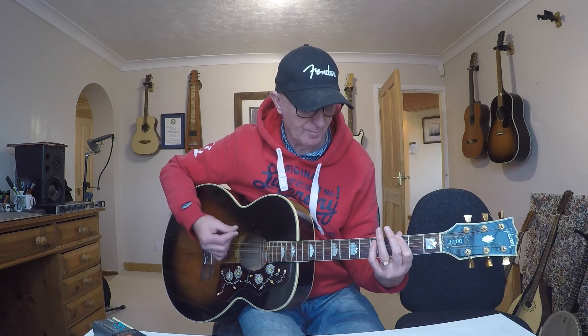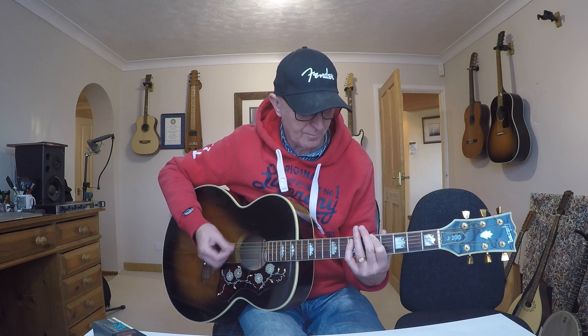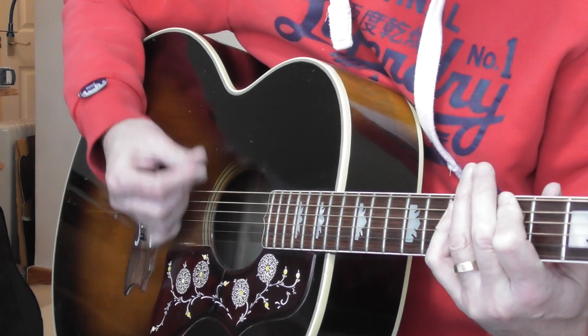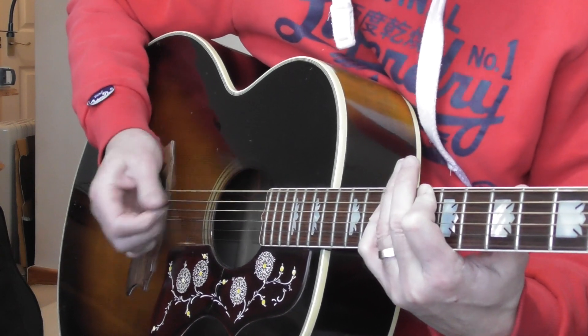You could do the same thing on the power chords that I showed you in Lesson 22. See, that's quite effective, isn't it — so rolling.